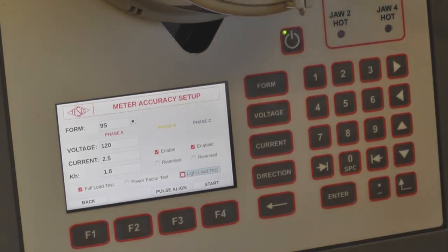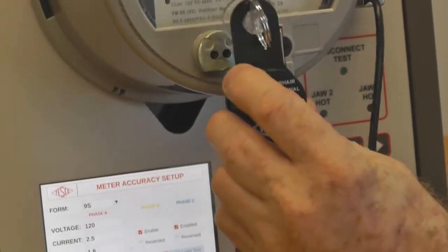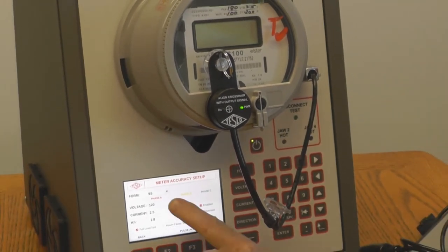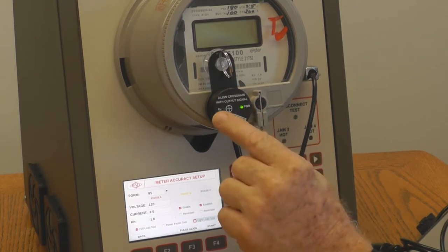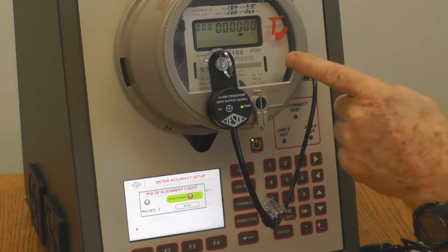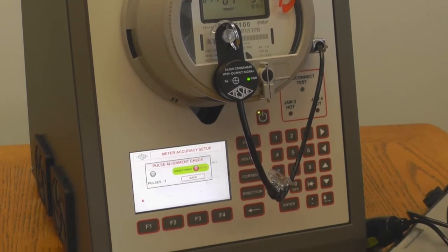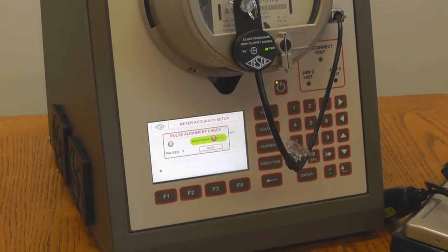Before we press start test, we need to hook up our photo sensor. There is a pulse align function which does not start the test — it just puts full load power on so you can check that the power comes on and you get a pulse. Do pulse align. Right now it is energizing the meter. We can look to see if we get a pulse, and when it does the red light will light. And there is the pulse.